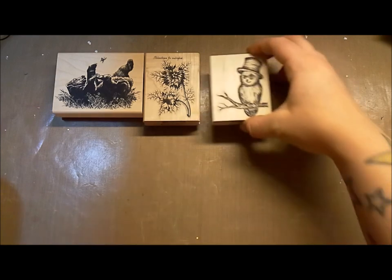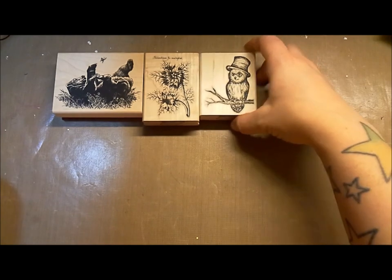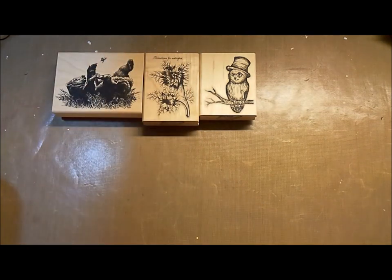This owl in a hat with a monocle is by a new artist we have joining us. Her name is Haley — she's actually the daughter of one of our design team members. We are always open to artists and different drawings and things like that, so never hesitate to email me if you've got an idea or you are doing a drawing.